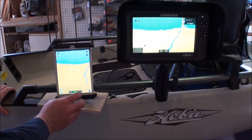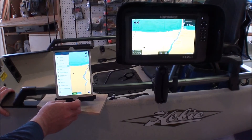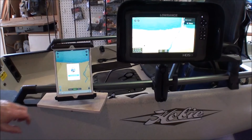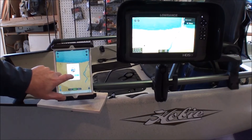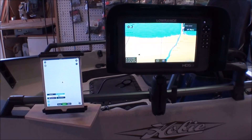All you've got to do is go to your mobile device using the Navionics app, go to your menu, and hit update. As you can see, I've got about 350 megabytes worth of updates. So let's update everything.